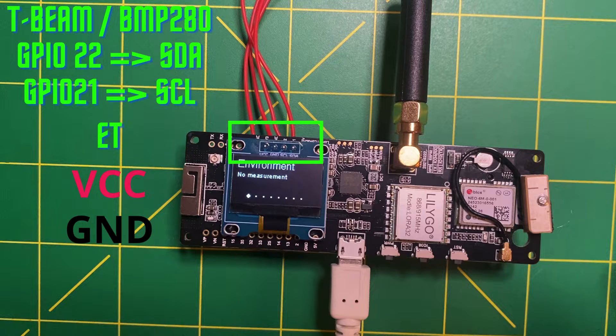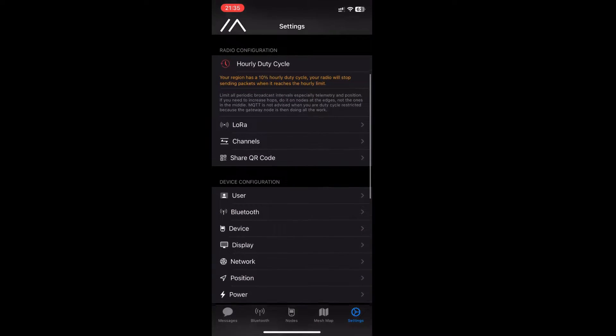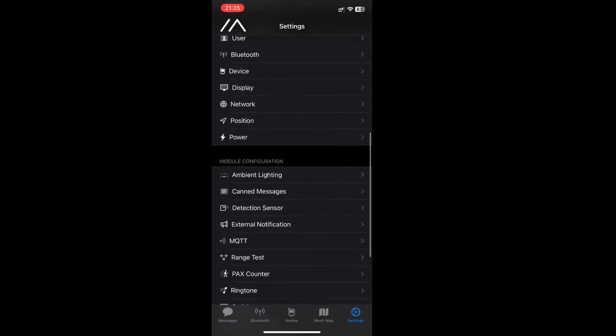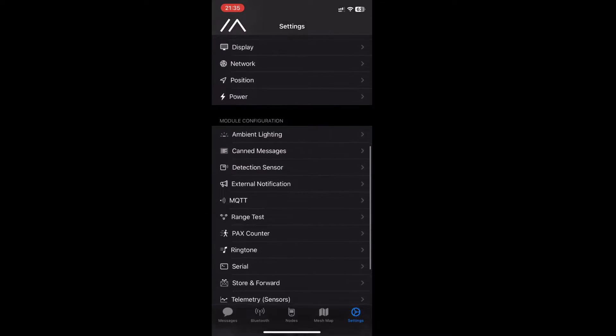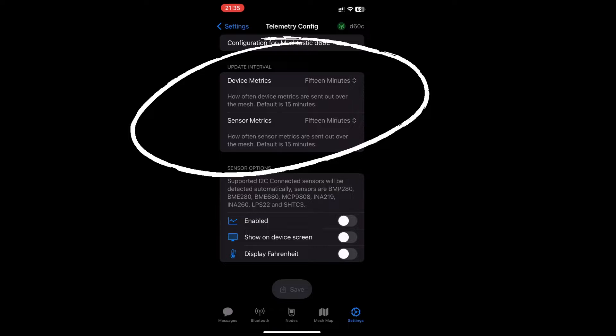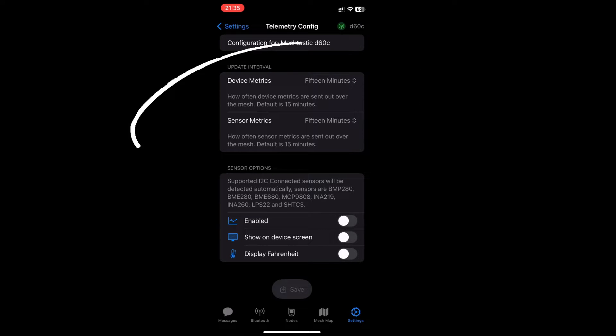Once installed, you will need to navigate to the application settings and then to module configuration. Go into telemetry, then sensor, where you can choose the measurement frequency and their transmission over the network. Finally, you will need to activate the module in the sensor option. It is up to you if you also want to display the information on the screen, and possibly convert it to Fahrenheit.